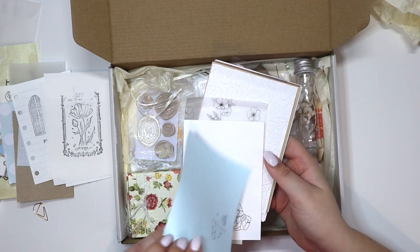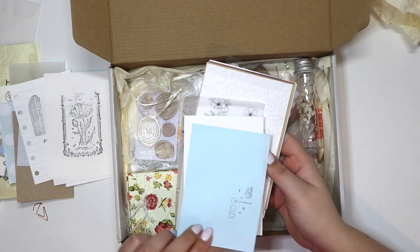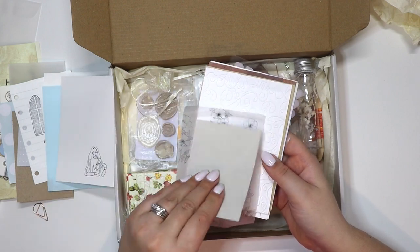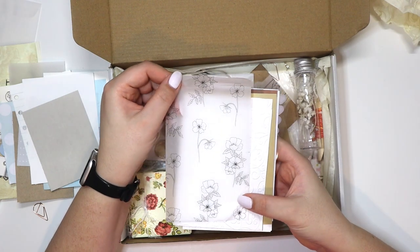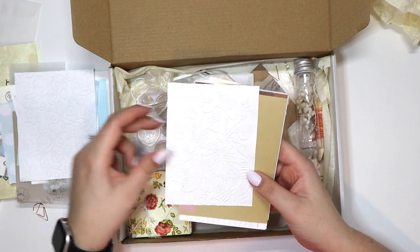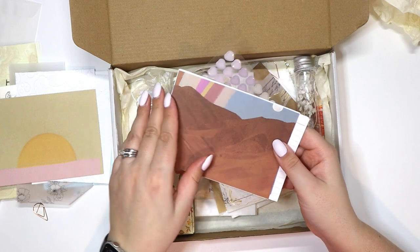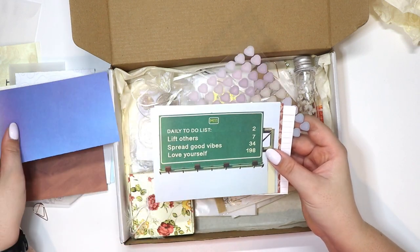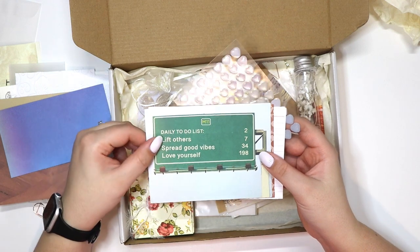This one reads: 'in a way that has, or seems to have, no end or limit,' with a woman stamped on it. It's like a heavier, almost linen-looking paper — really cute, I love that. Some embossed pieces, some leaves, something almost postcard size, various different things and colors. This one is like a street sign — it says 'daily to-do list: lift others, spread good vibes, love yourself.' That's cute.